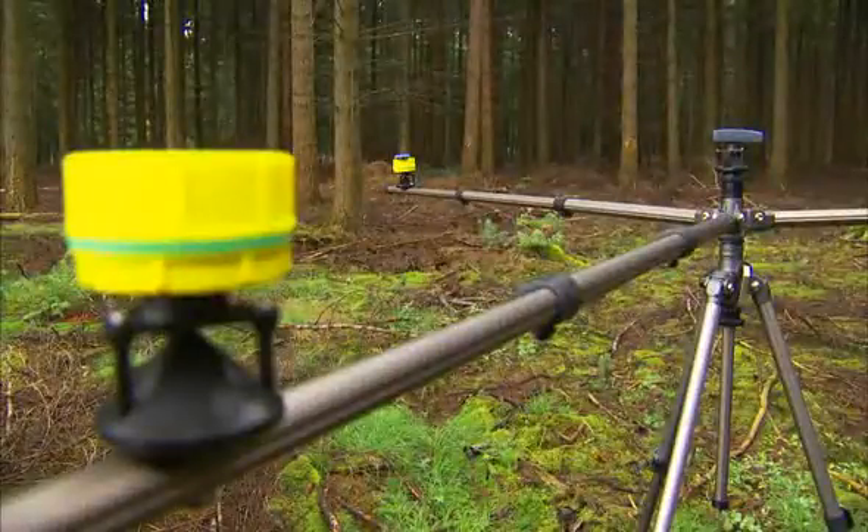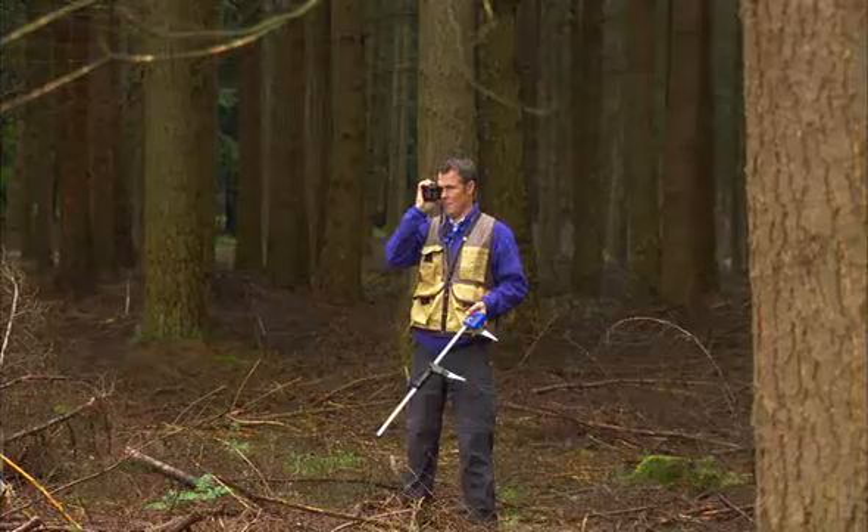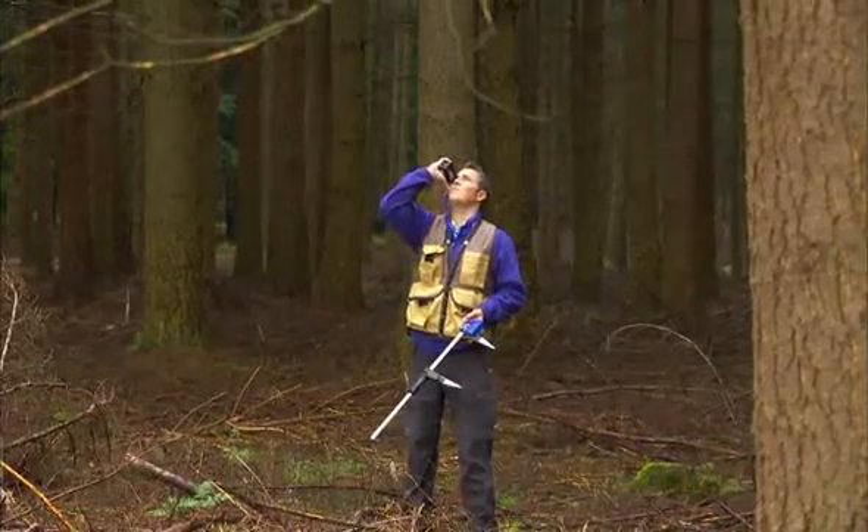The next tree is measured. Individual tree heights are conveniently measured with the Postex laser instrument.